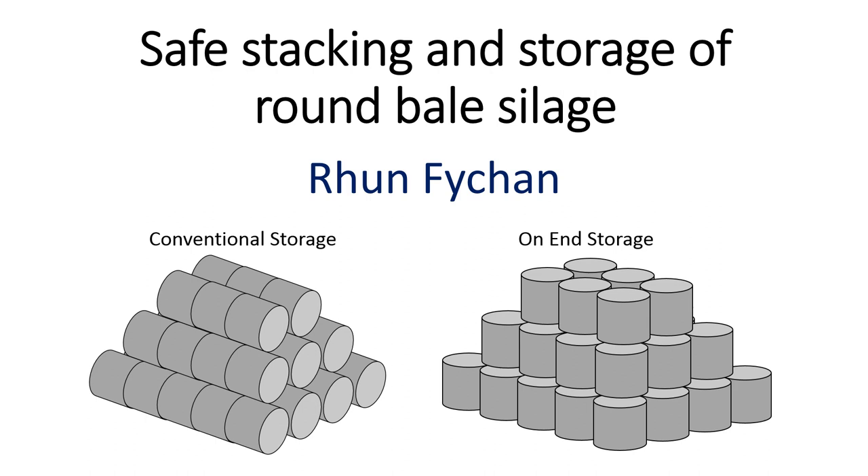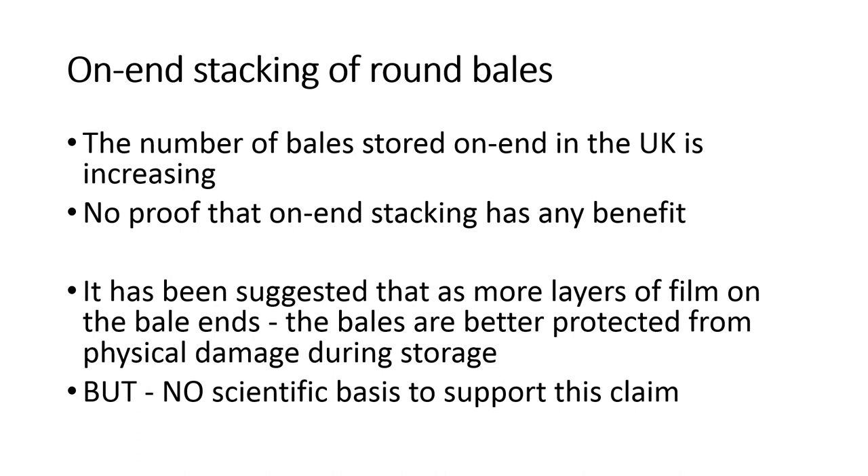The two storage methods are conventional storage, where bales are stored on the round end, and on-end storage, where the bales are tipped over onto the flat side. On-end stacking of round bales is increasing in popularity in the UK, but there is no proof that on-end stacking has any benefit over the conventional storage method. It's been suggested that as there are more layers of film on the bale ends, the bales are better protected from physical damage from stones and sharp objects on the base of the storage area.